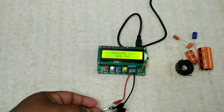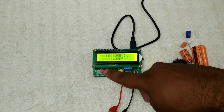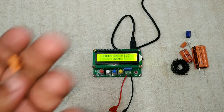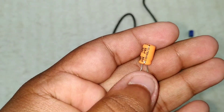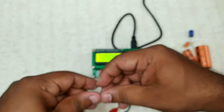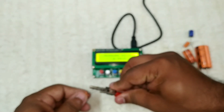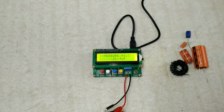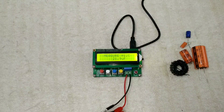Friends, it is reading 361PF. I am using a 361PF capacitor. Now we are using high capacitance mode. The value of the Keltron capacitor is almost the same. I am using both of them. From the front side, I have 21.9PF.